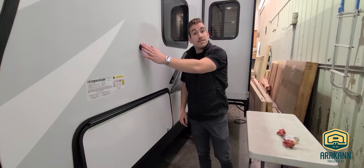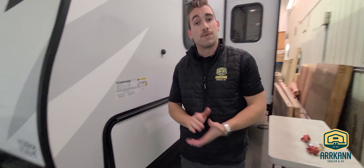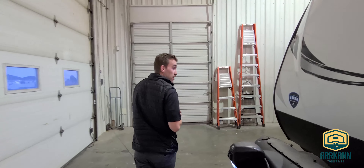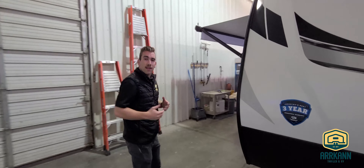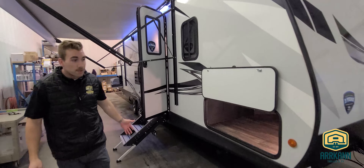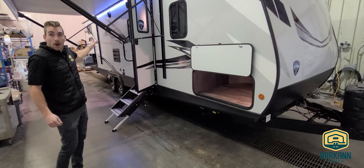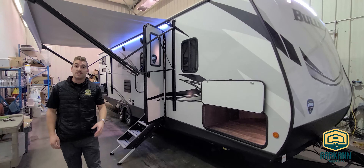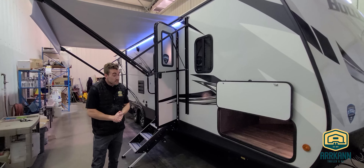Also notice the nice magnetic baggage door catches, so you don't have to worry about breaking off those plastic latches. Around on the door side of the RV, we've got our four-point power stabilizer jacks, as well as that power awning with a nice bright LED strip, and we've updated it with the solid step entry added this past year.